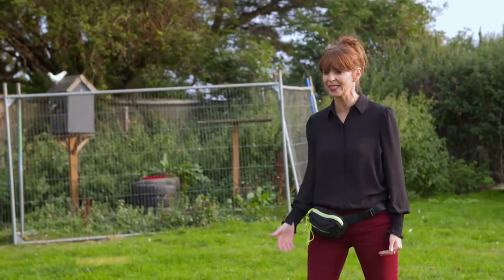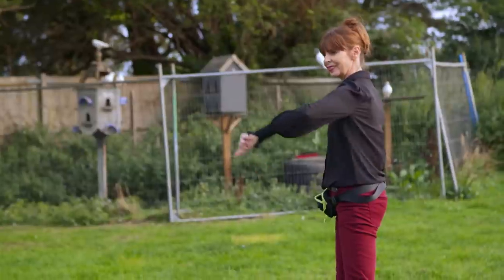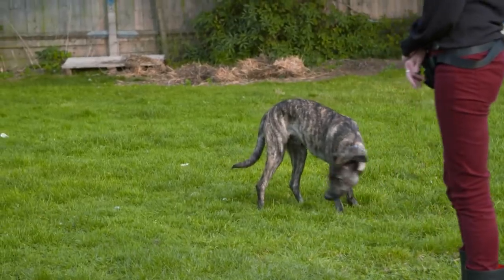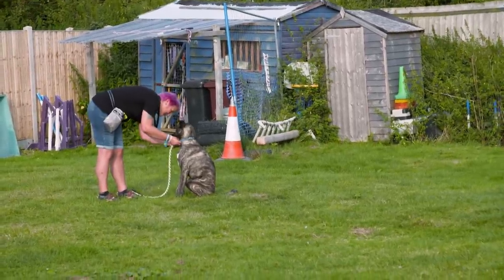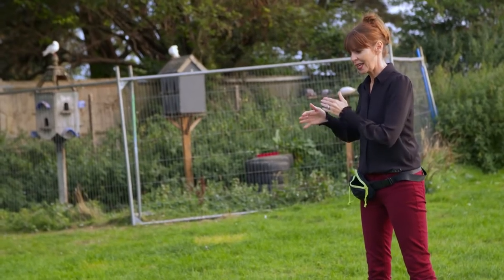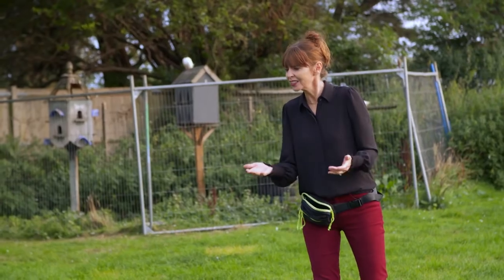Good boy. Second thing — get him to come to you. Give him a treat. Attach the lead. Take the lead off. Let him go again. Good boy. The reason why I'm getting him to come to you, put on the lead, and then take it off again, is because he never knows — when I come to mum, she puts the lead on, but putting the lead on doesn't necessarily mean the end of my fun. Because look, she takes it off and lets me go again.